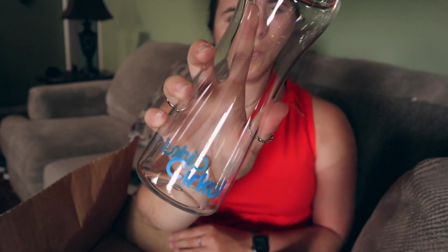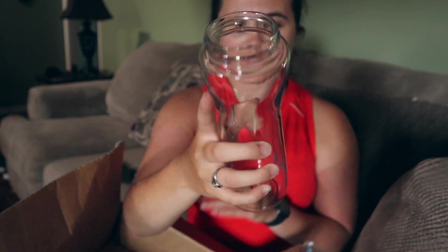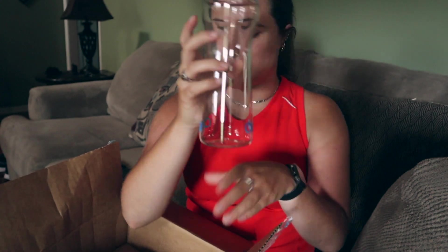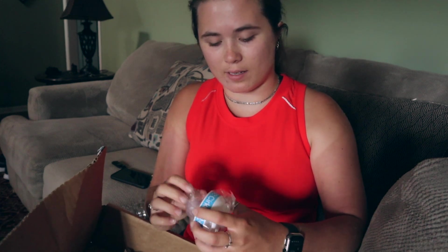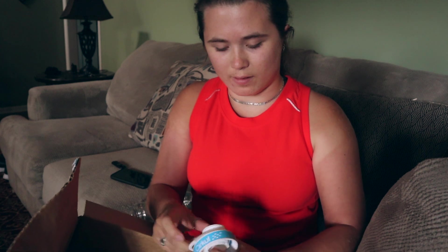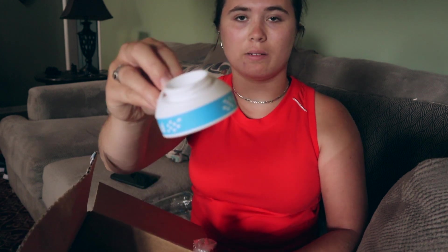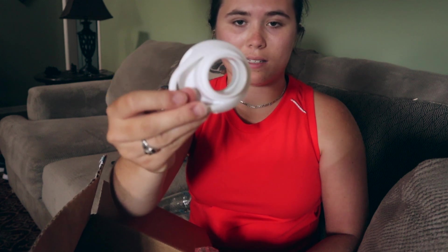So this is what the bottle looks like so far. It has Circle on the bottom and it's just a normal clear plastic bottle. Here's the lid — this is what the lid looks like. It's the Circle lid where you can fit the little packs inside of it.